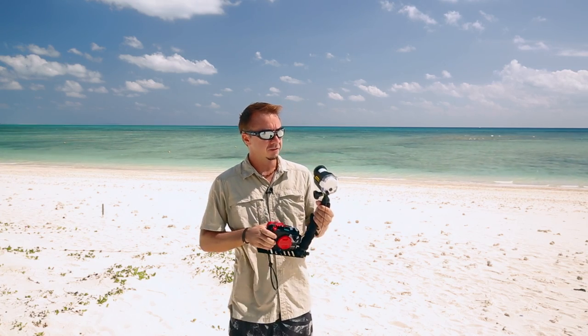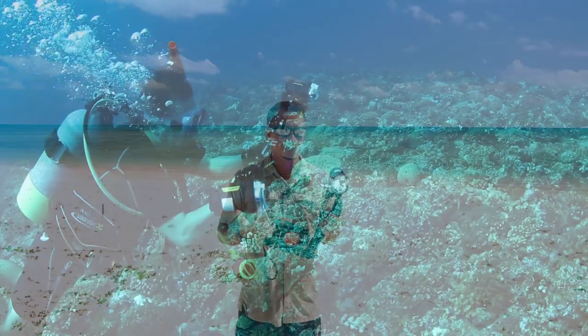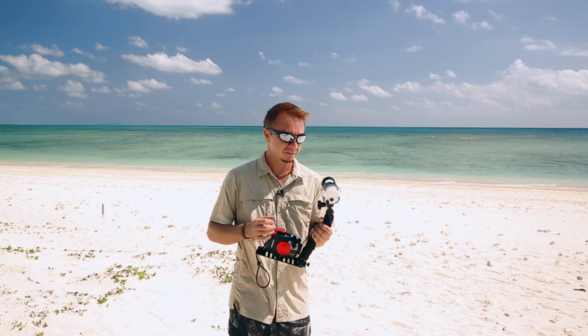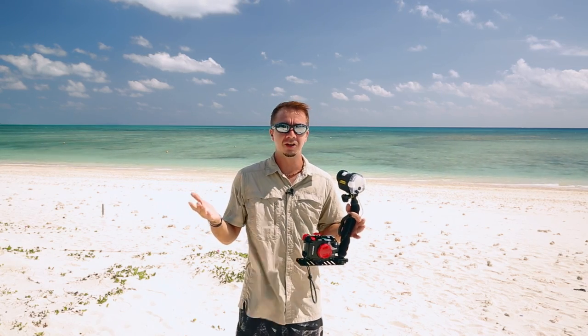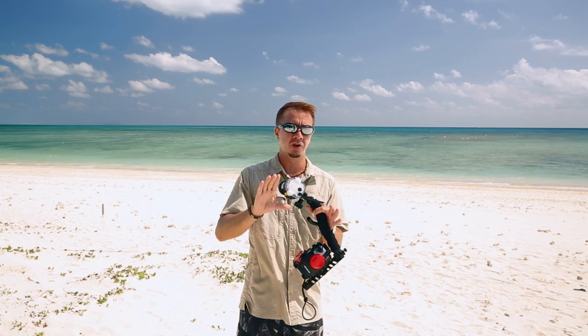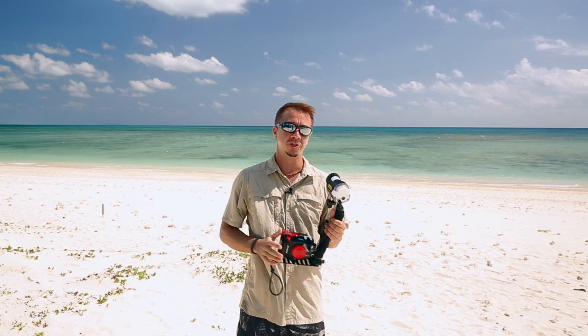First I'd like to cover just a few points about this strobe that make it really awesome. First of all, it's got a guide number of 20, which means it can punch out a lot more power than your built-in flash or any LED light. So it packs a nice punch underwater. Secondly, it covers a wide degree of field — up to 100 degrees by 100 degrees — so if you're using wide-angle lenses you can get a nice smooth light across the entire field with no hot spots in the middle like you do with some underwater lights. It's totally smooth and wide.